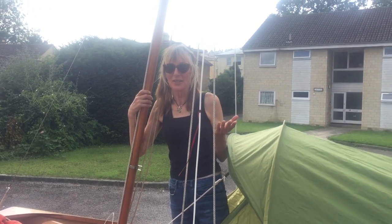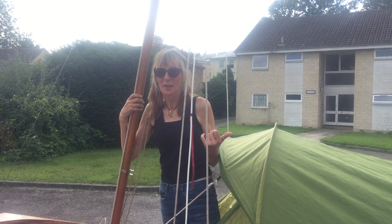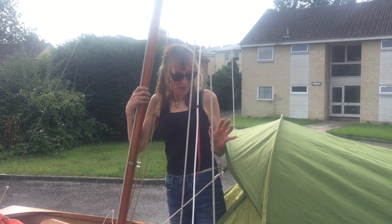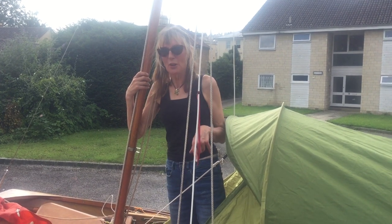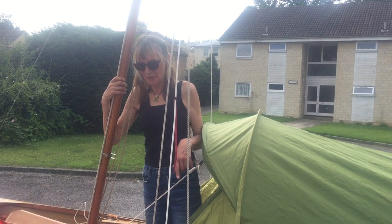The beauty of this system is it can be raining as much as it likes, but everything I do from now I'm doing in the dry — so none of my gear gets wet. I'll also show you the other advantage of this system with the boards: I can use the interior space.